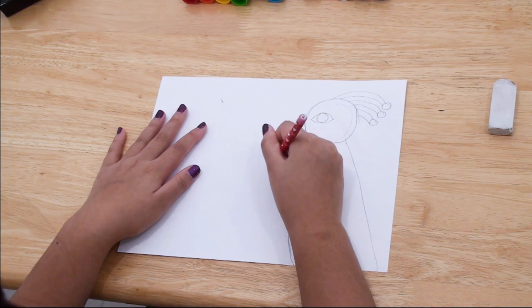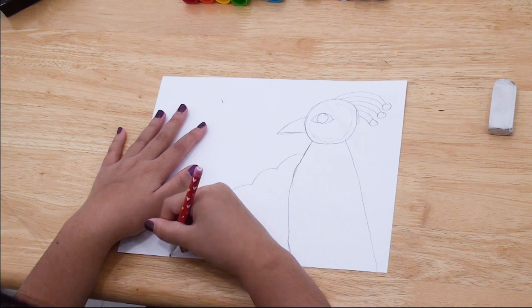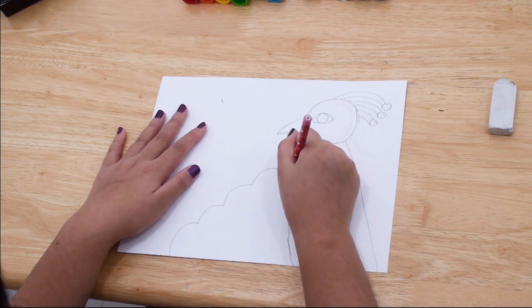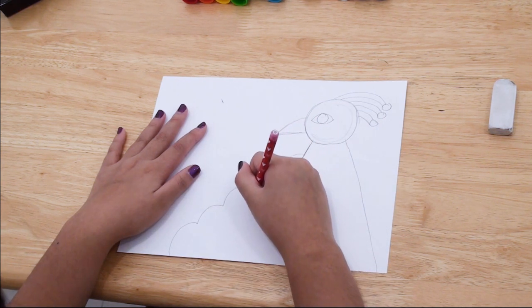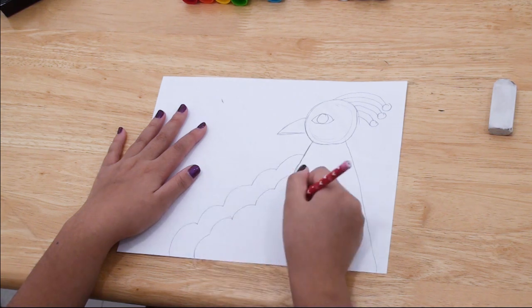The next step is to draw some bumpy lines going from the peacock's body to the bottom of the paper. We're going to make three to four rows of these.